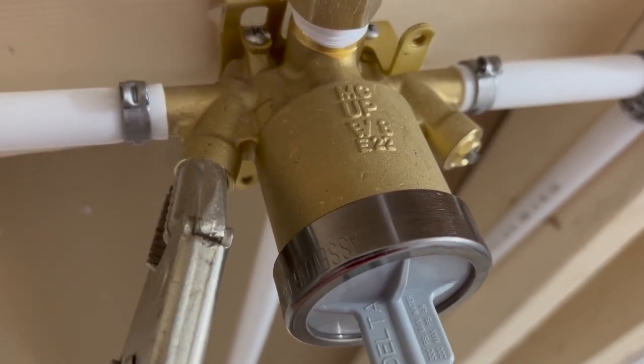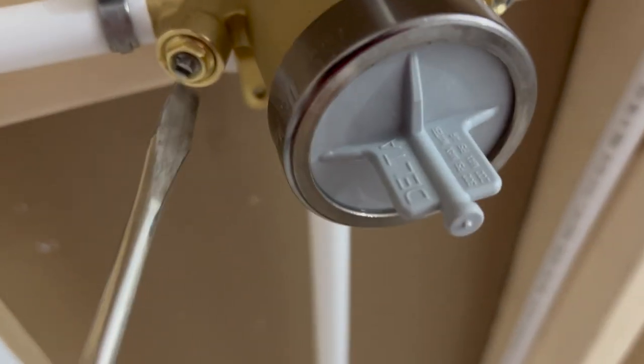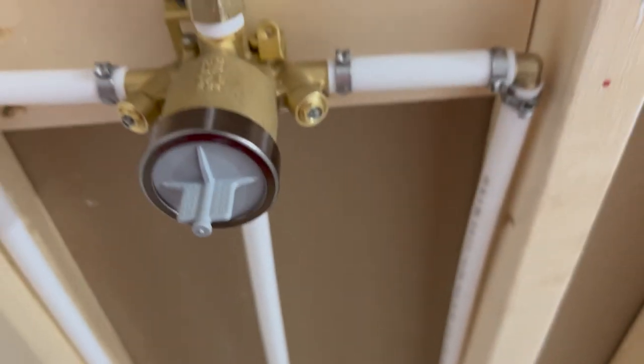You don't want to do any damage. Okay, that's pretty tight. I'll check this one more time — make sure this is in there all the way. Yep, that's solid. And that's solid, so we'll go with that — we'll see how that goes.